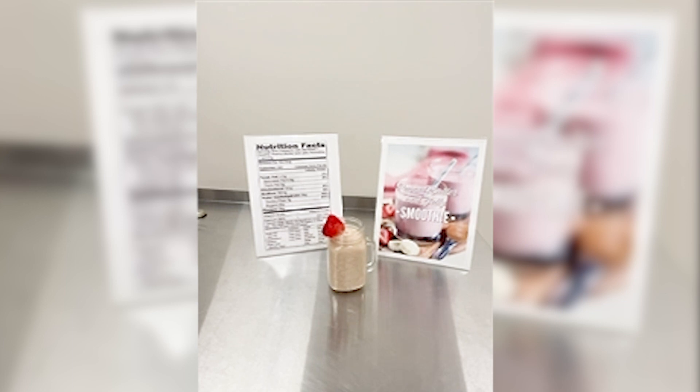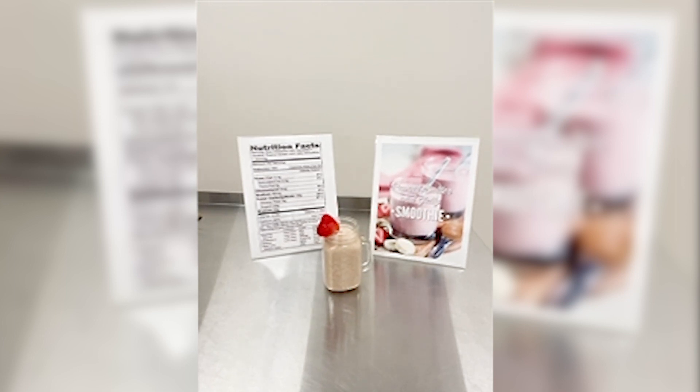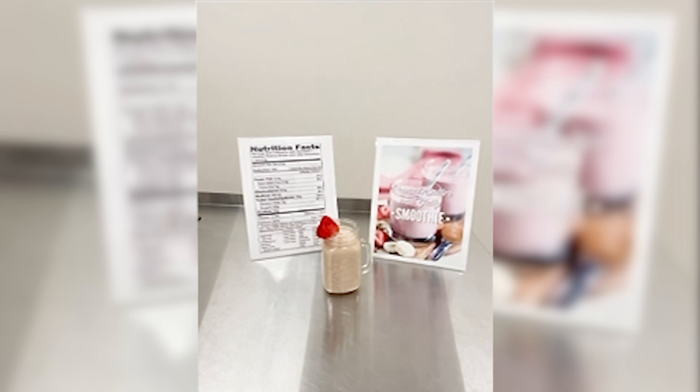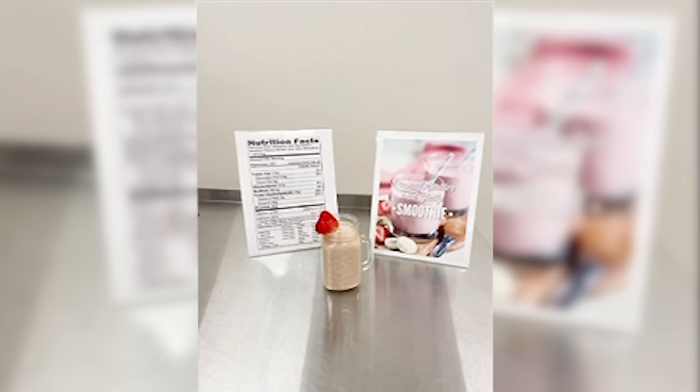This one serving of healthy peanut butter and jelly smoothie only contains 260 calories, 4.5 grams total fat, and 29 grams of protein. This smoothie is low in saturated fat, no cholesterol, very high in calcium, high in dietary fiber, very high in vitamin C, and also vitamin E.